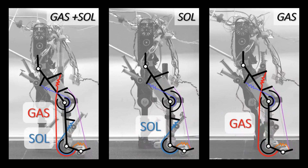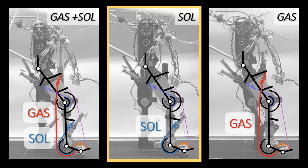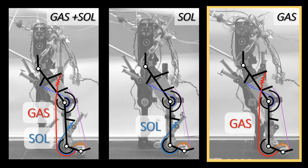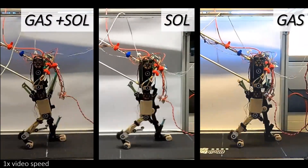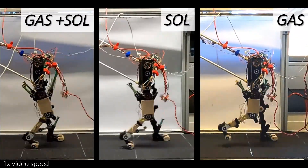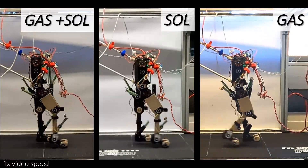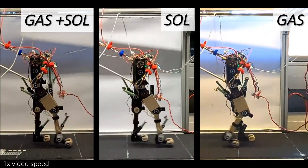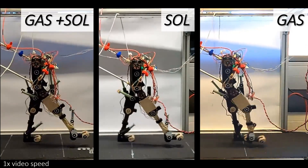Three robot configurations were tested: with both gastrocnemius and soleus spring tendons, with only soleus spring tendon, and with only gastrocnemius spring tendon. Hip and knee motors are following human-like joint trajectories, while there is no active actuation at the ankle joint. To reach stable walking patterns, the motor control parameters had to be minimally adjusted between the configurations.